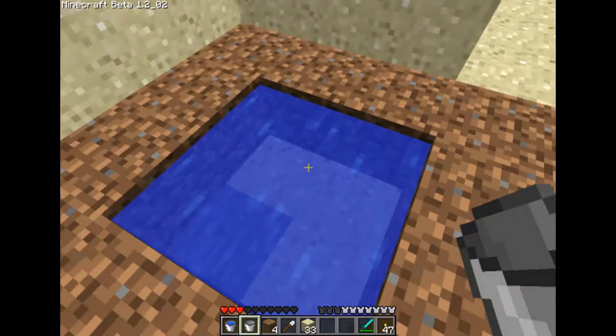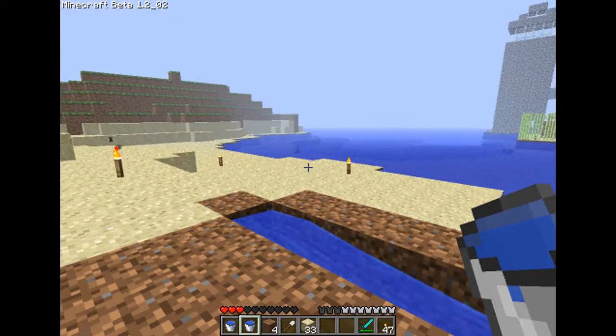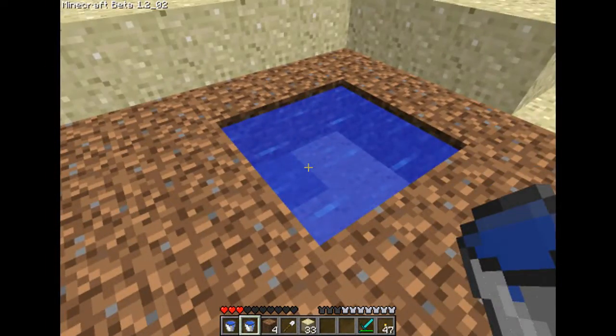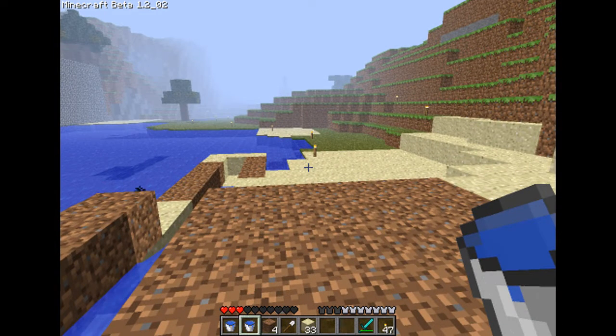And I still have my infinite pool of water right here. I'll fill my bucket back up and I still have my 2 buckets from the beginning. Now I have this stream and an infinite pool of water and it cost me nothing. Those are just some really quick basic tips on water. Thanks for watching.